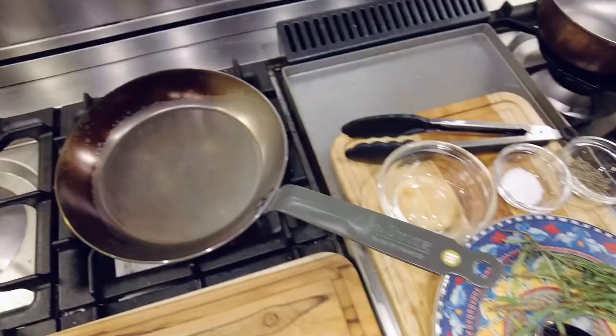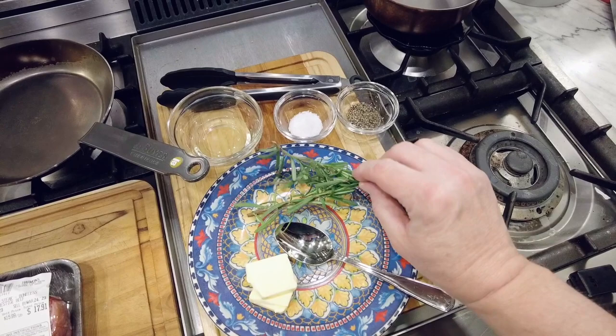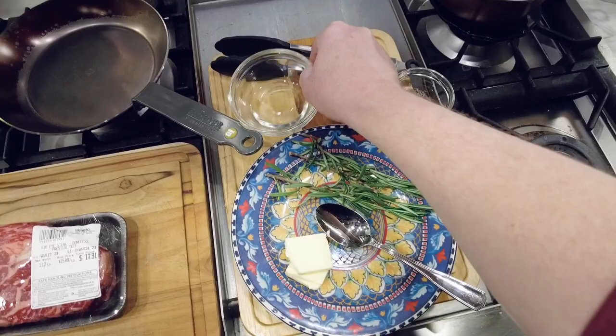Not a whole lot of prep, not a whole lot of ingredients. I've only got some kosher salt, some fresh cracked black pepper, a little bit of butter, and I like a little bit of rosemary and a little bit of peanut oil.